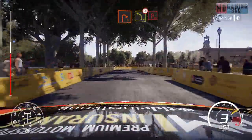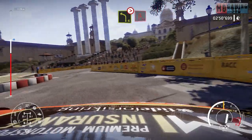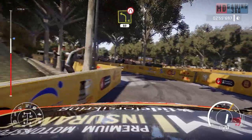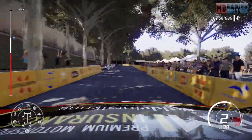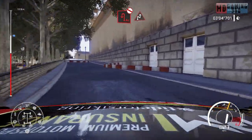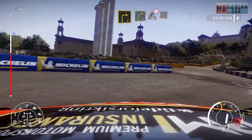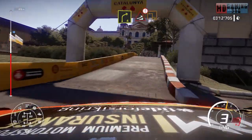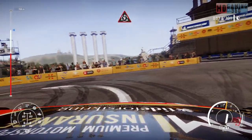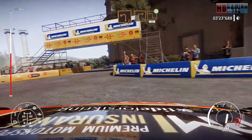Right 1, into left 4, tightens into acute hairpin right. Into left 4, short, narrows, 60. Acute hairpin left, don't cut into chicane right. And right 3. And right 4, into caution, jump into square left. And donut. And left 2, short, into square right, over square left, widens, 30.